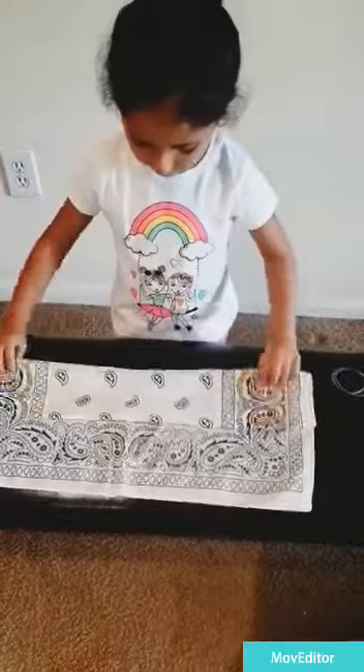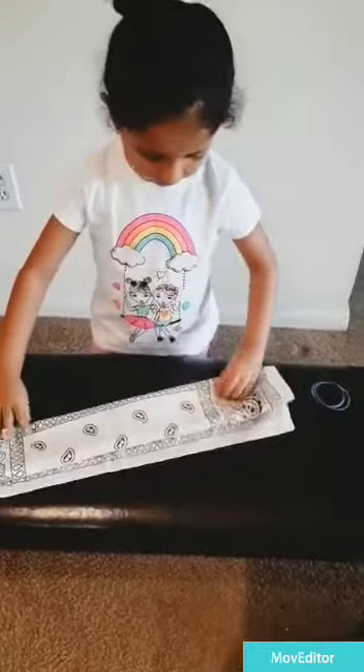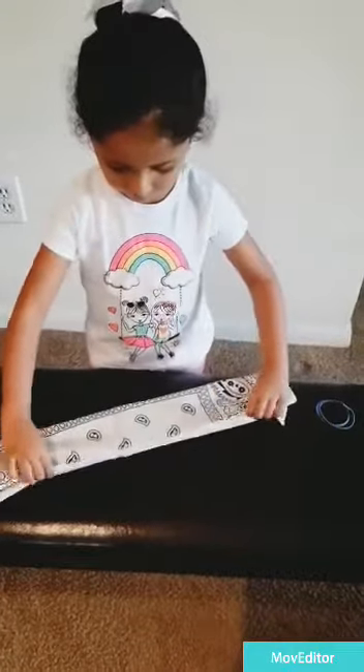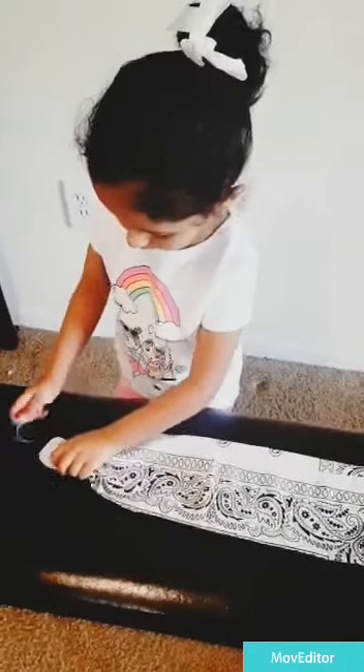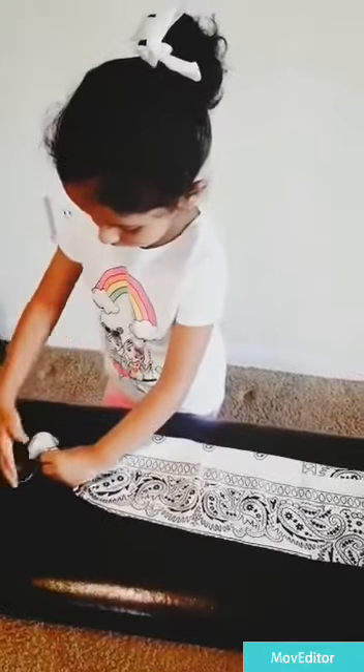One time, two time. And make like this. Put the rubber bands. Make like this. It goes like this. Take another rubber band. Let's have a band like this.